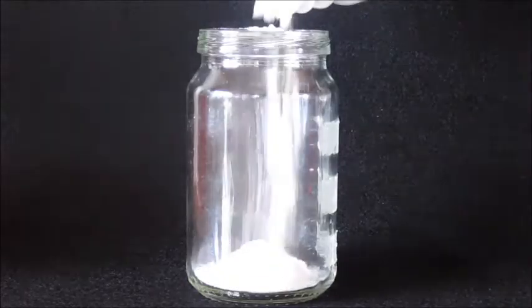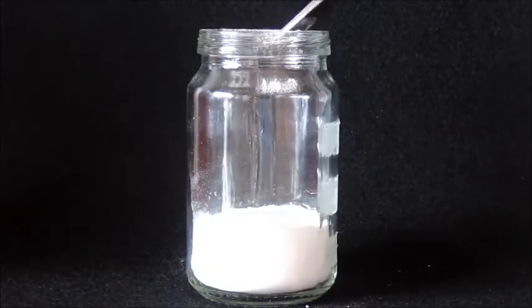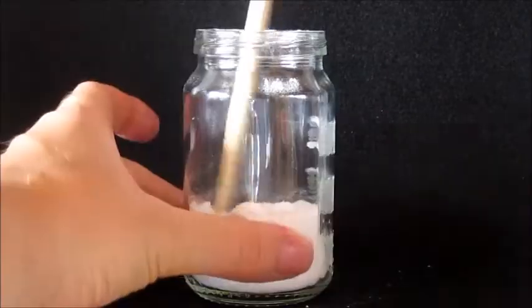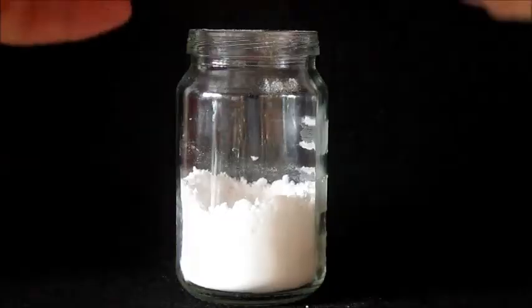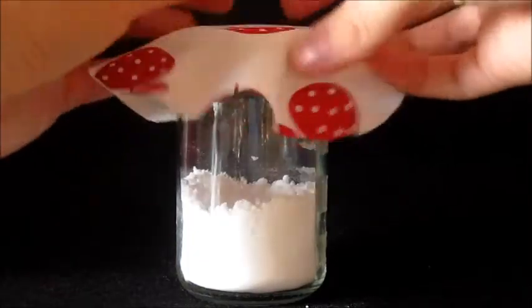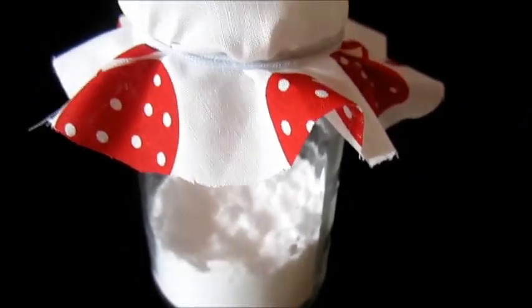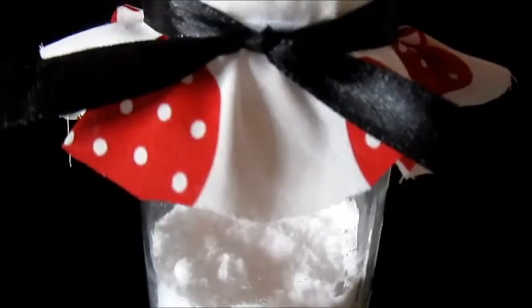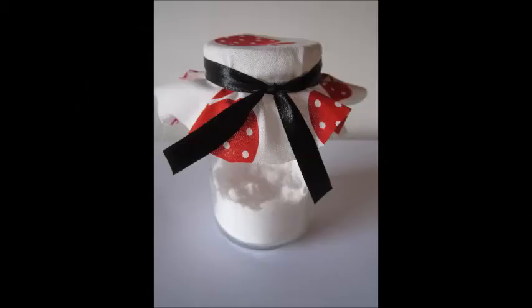Fill your jars a quarter full with baking soda. Add your scented oil and mix through. Cover your jars with tin foil and make small holes in the top, or use a small circle of thin cotton fabric. I recommend using a rubber band or old hair tie to secure the fabric nicely before finishing with your ribbon trim. Simply shake the mix up every now and then to reactivate the oil.